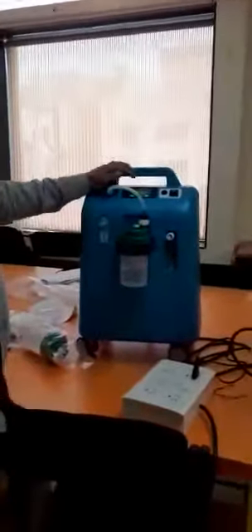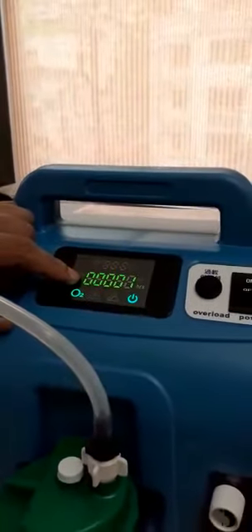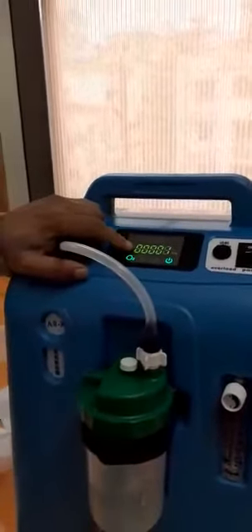There is one important thing I have missed — the numbers on the digital display. This is the number of hours on which your filter has worked. The filter life is 5000 hours, and after 5000 hours you have to change the filter.